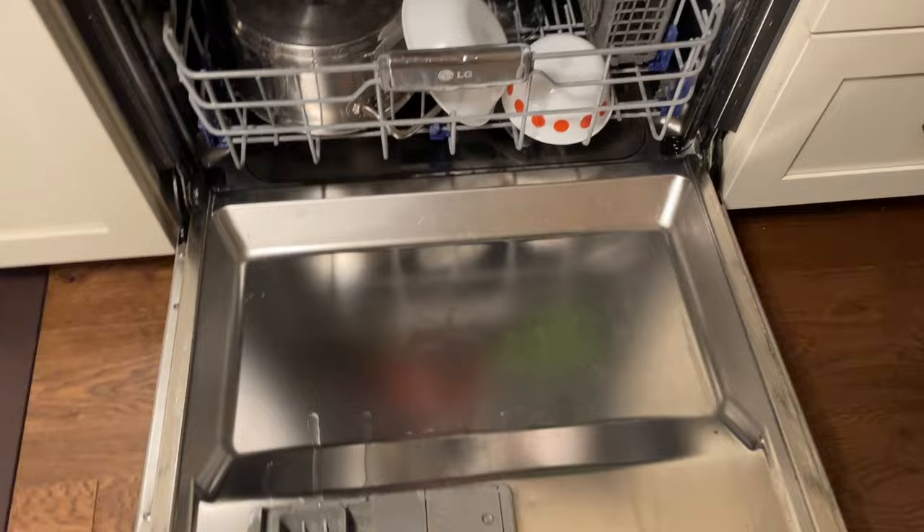I hope this video helped. If your LG dishwasher has a DE error, click on this video to see how to get that fixed.